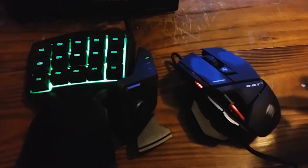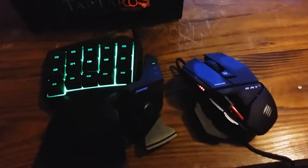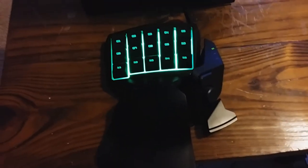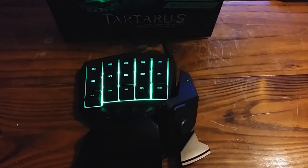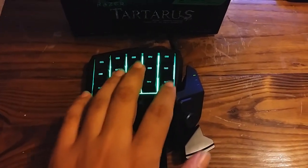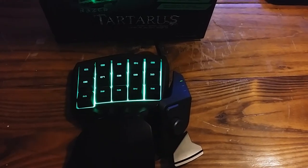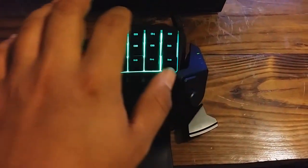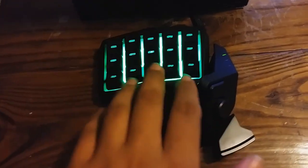I'm planning to get a Razer mouse eventually, but I'm still experimenting with different mice to find what's comfortable. The whole point of this video is really about this keypad right here. I got it right after the Battlefield 4 release because I wanted something different. Some things I play at night and it's hard to see where all the buttons are on a regular keyboard since it doesn't light up, so I got this since it's easier to detect where the buttons are.